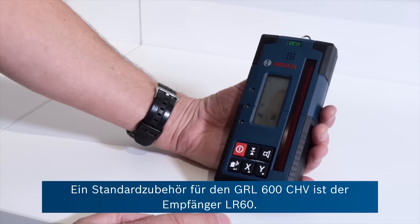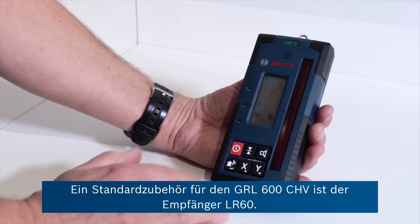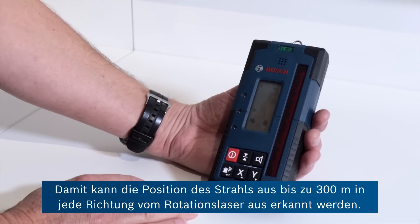The standard supply with the GRL600CHV is the receiver, the LR60, and this can be used to detect the position of the beam up to 300 metres in any direction from the rotary laser itself.